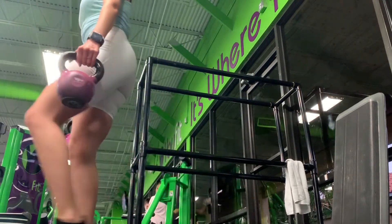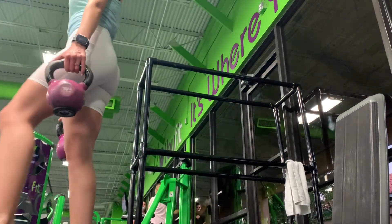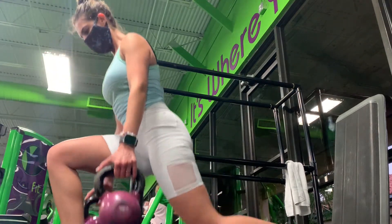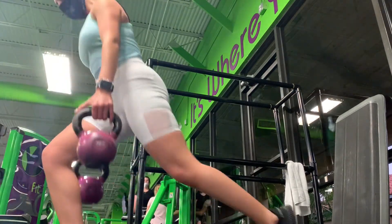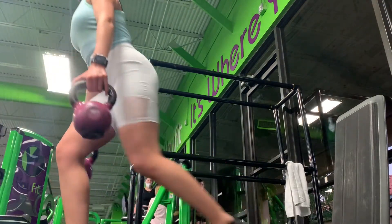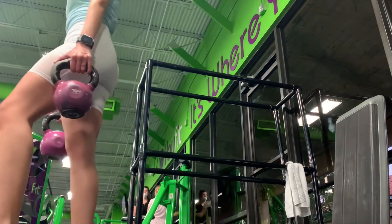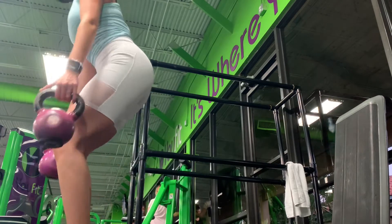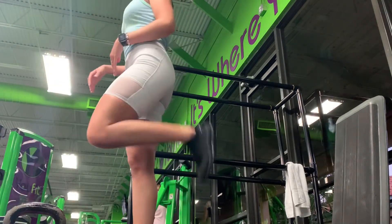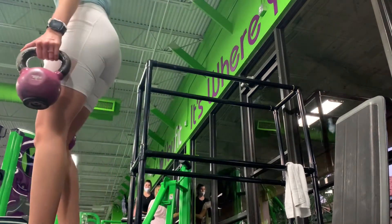If you use kilograms as opposed to pounds, the weight change is a little different. If it's kilograms, I like to decrease by two kilograms each set; if it's pounds, I decrease about five pounds each set. Make sure you're comfortable and never compromise your technique or form because of the weight. If you feel like the weight is challenging enough, keep it — but challenge yourself. Try to do the first couple reps of the next set with the higher weight, then switch back.